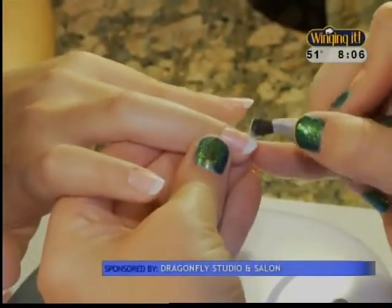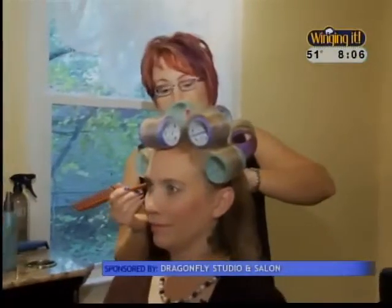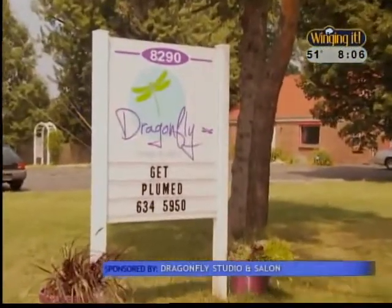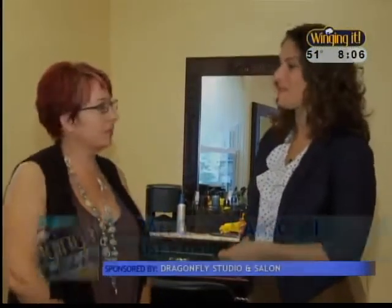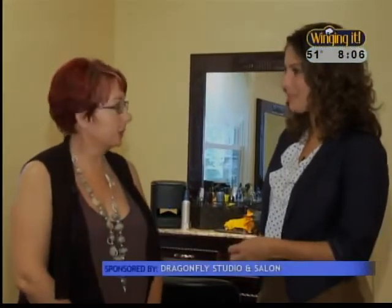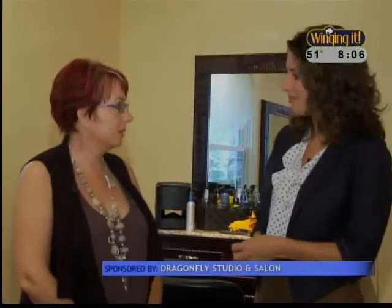The holidays are full of great parties and events, and who doesn't want to look their best? While some of the season's best styles may seem a little complex, we have the stylists at Dragonfly Studio and Salon show us how to create a few of them at home. We're going to do three different looks: a beachy curl wave look, one Velcro roller for volume, and one hot roller for a more glamorous evening look. And all three are going to be very simple and easy to do at home.